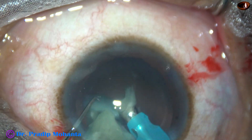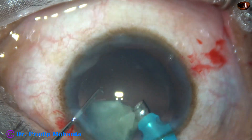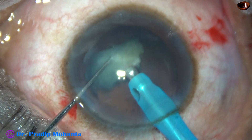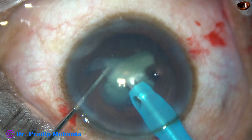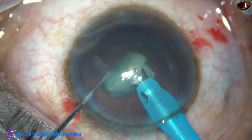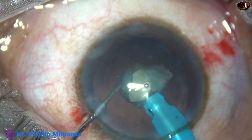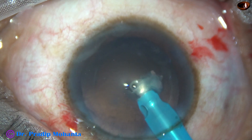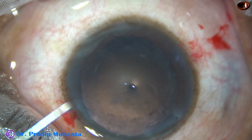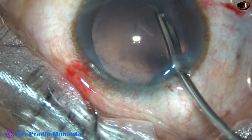This nucleus is not hard, but even in hard nuclei, if we manage the nucleus nicely, the cornea remains crystal clear the next day. Nowadays most of the machines are good — you have very good anterior chamber stability, and the incidence of posterior capsule rent has come down to a great extent.